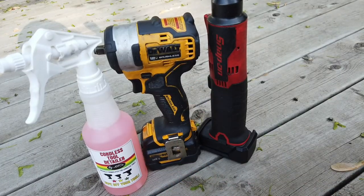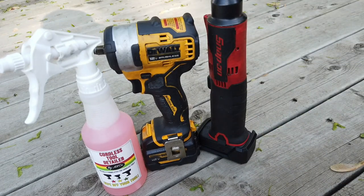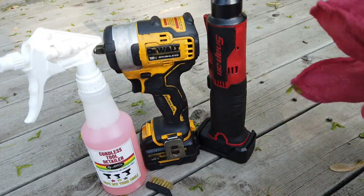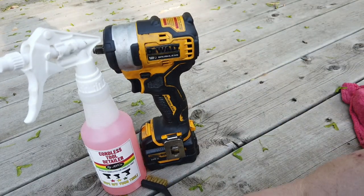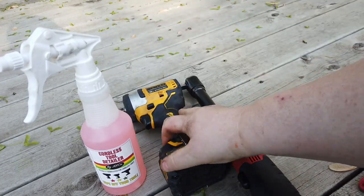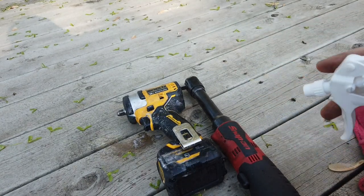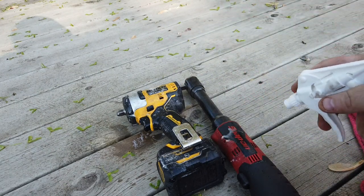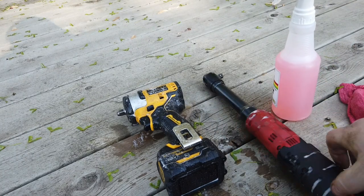Alright, so here we go. We're gonna get these things, spray these suckers down out here in natural light where you can get a better look-see. We got a brush and some rags. Try to keep it out of the vent holes, but let's just shoot this stuff right down like we don't care. It's nice and greasy. It's gonna get in the vent holes — that's just the nature of the beast.